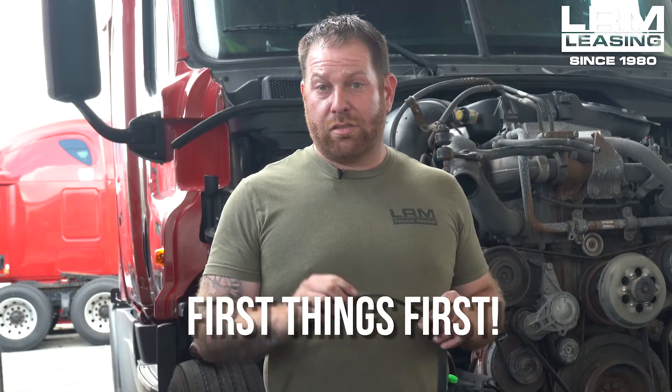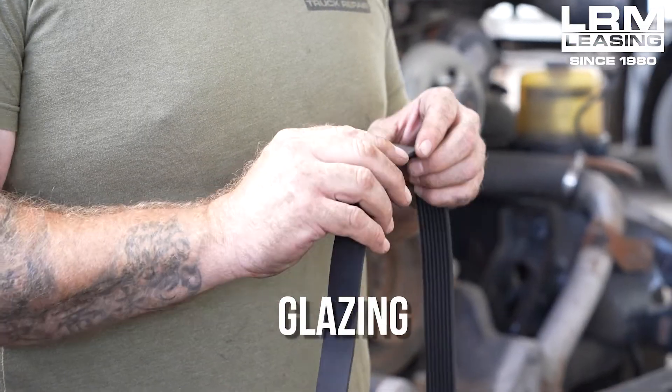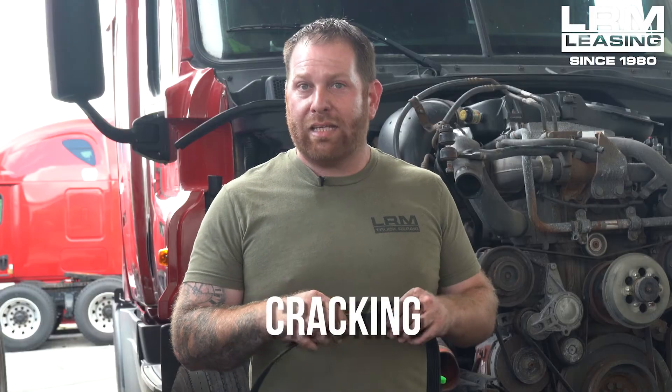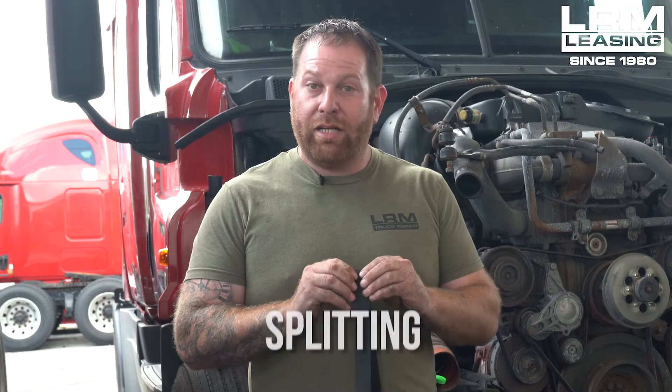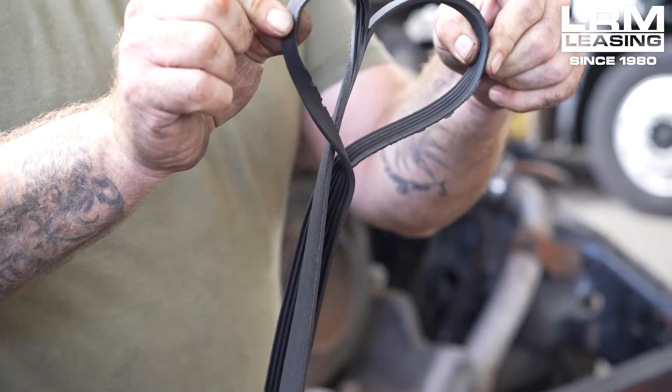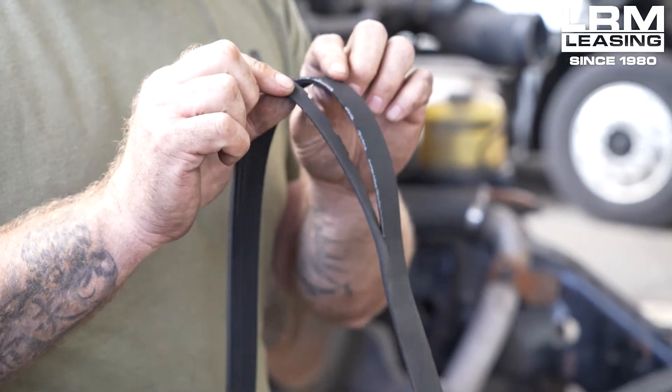First thing you need to do is check out your belt. You want to look for any glazing — glazing is anything that's smooth, clear, or cracking. And this belt here is splitting. If you have any splitting like this where it's all damaged, that's a good indication that the belt's bad, and those are the reasons why you would want to replace the belt.